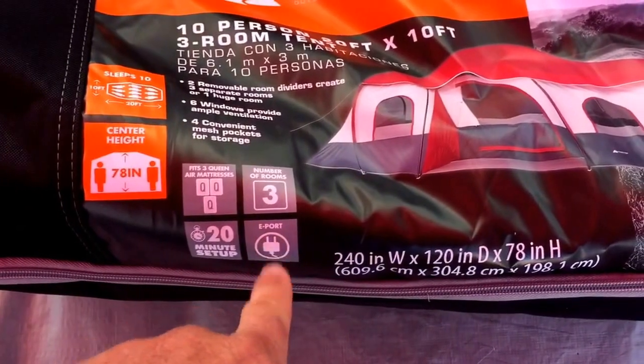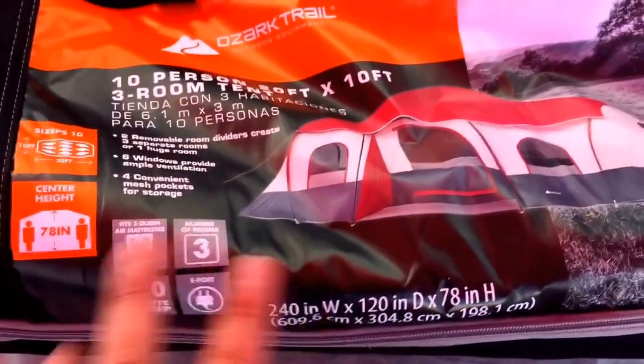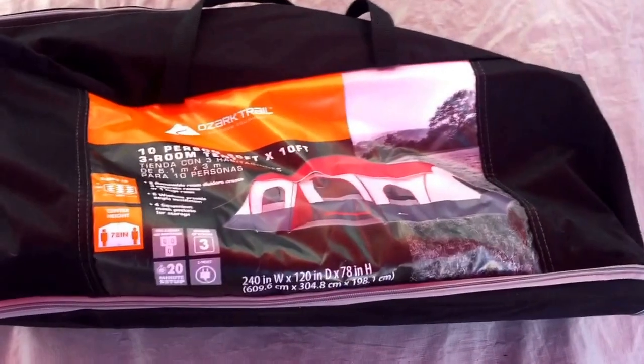It's got a cool port for an electric cord, and it technically has three rooms. These white sheets that are inside the tent go inside to make dividers within the tent.